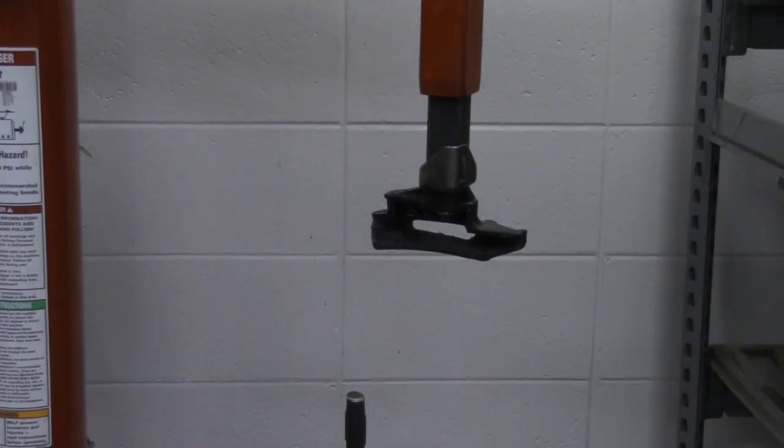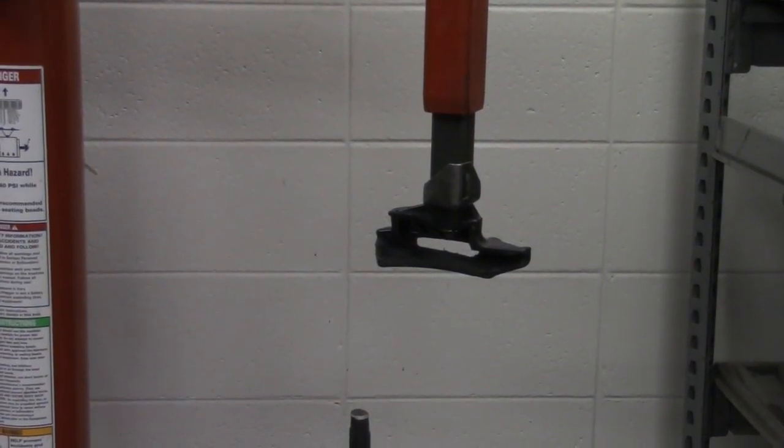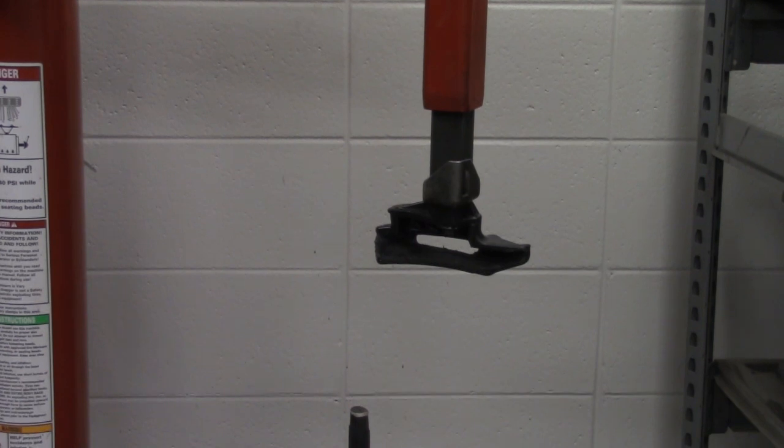Going directly up from that, we have this — this is the mounting head. This is on a pivoting arm. So we can swing this directly into the rim assembly, and this is what we're going to use to remove the tire from the rim, and also to mount the tire back onto the rim as well.